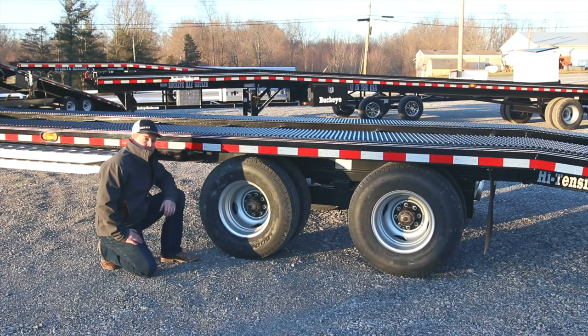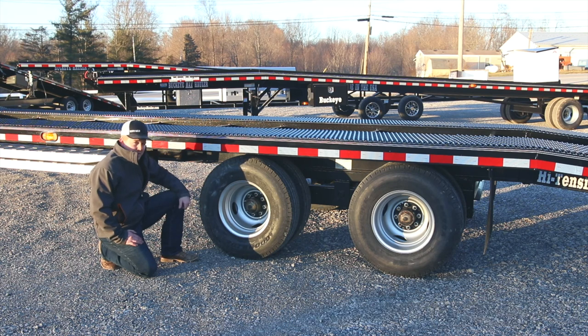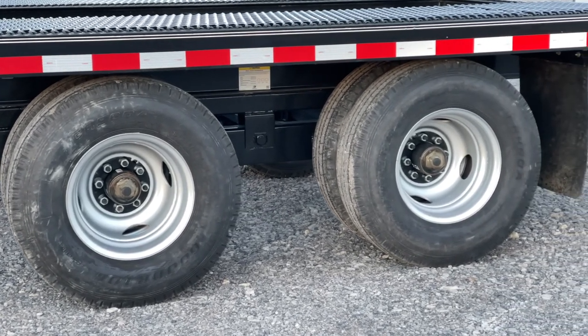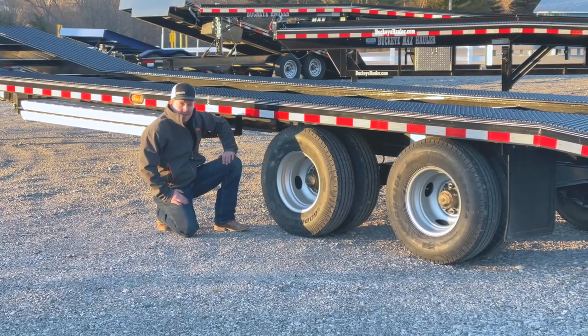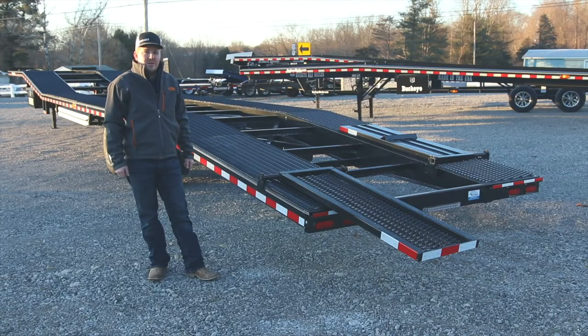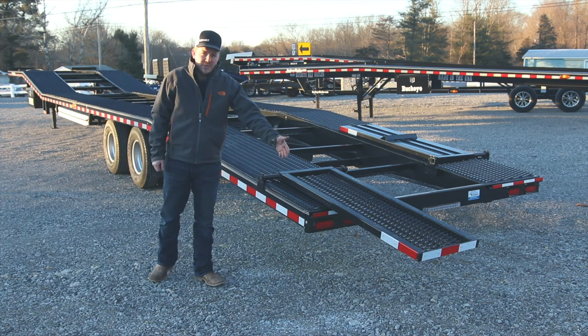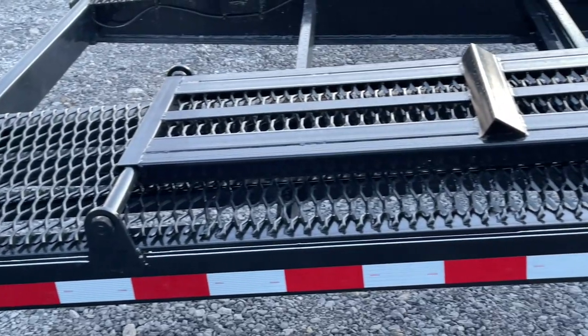This model has several different running gear options available. This particular unit has a twelve thousand pound dual axle configuration with electric over hydraulic disc brakes for optimal stopping power. This one also has the fourteen ply tire option — they come standard on eight on six and a half steel dual wheels. This unit is also shown with a very popular option: our three foot rear extensions to allow you that one extra car so you don't have to leave it sitting there at the lot.